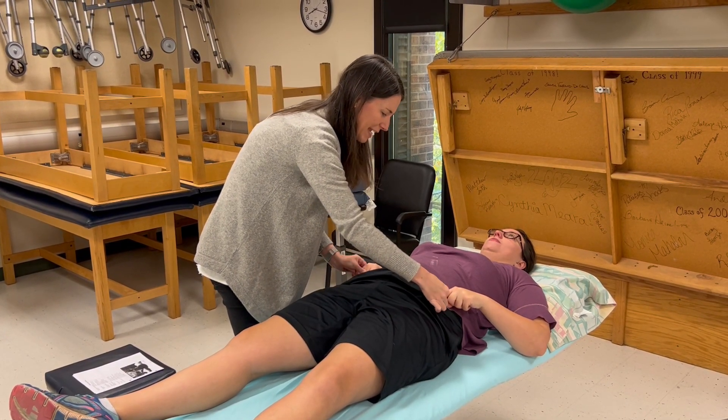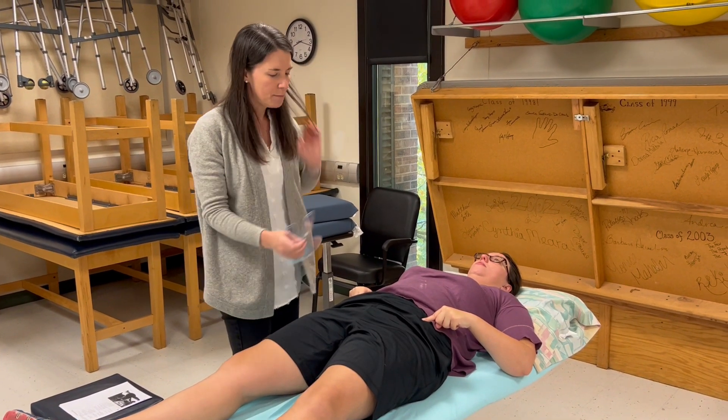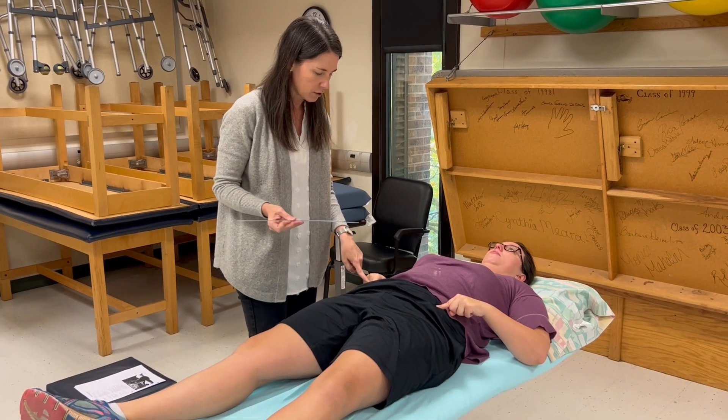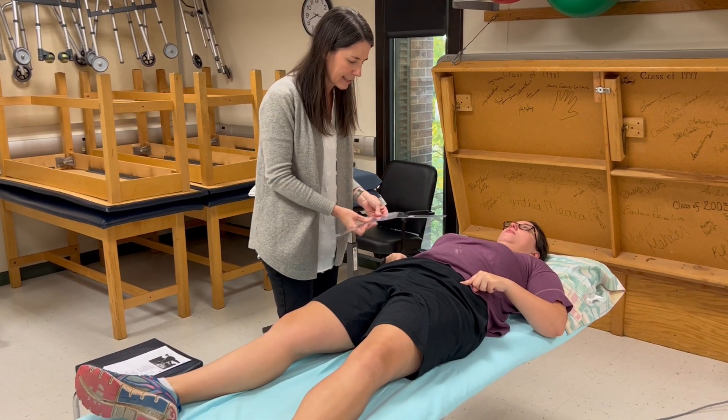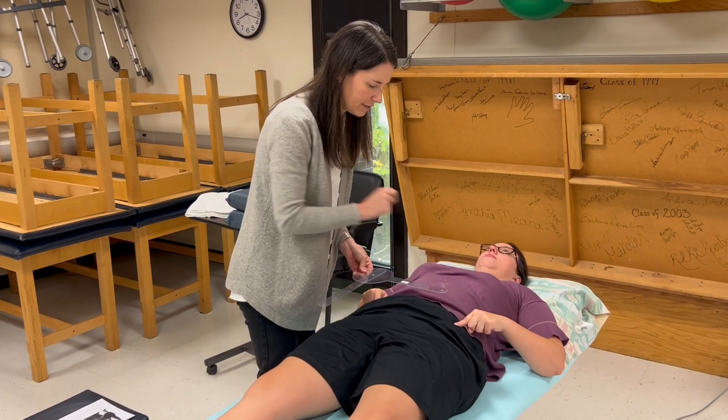She's going to maintain for me where her ASISs are by placing her index fingers where my thumbs are. I'm going to measure her right leg because I'm on the right side. My fulcrum is going to go directly over the right ASIS and my stationary arm is going right over to the left ASIS.